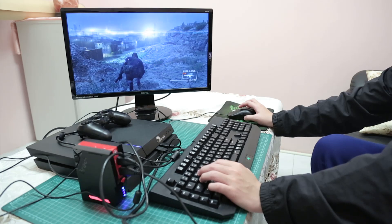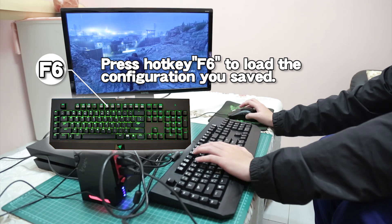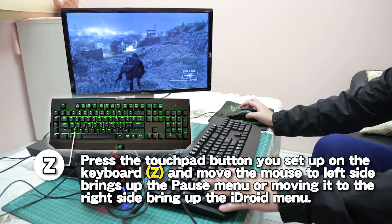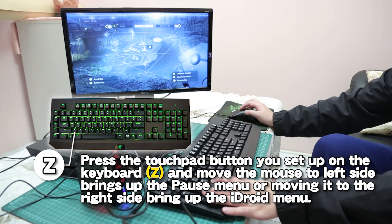Let's test if we successfully applied the new setting. Hit the FC button to switch on the config file we just saved. Now hit Z on the keyboard and move the mouse to the left. We can see the game menu pop up on the screen. We hit Z again to get back to the game. Hit Z and move the mouse to the right, and now the map is shown.